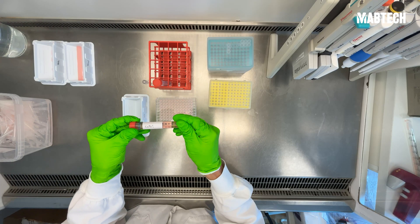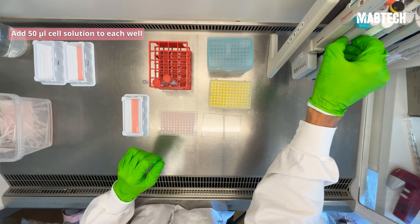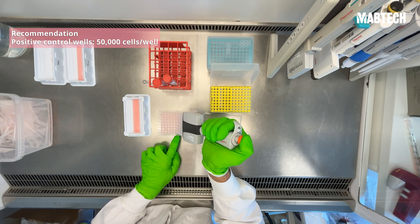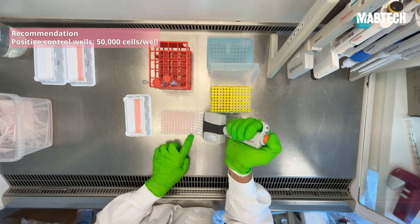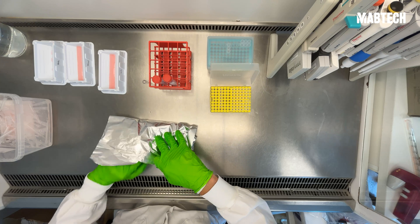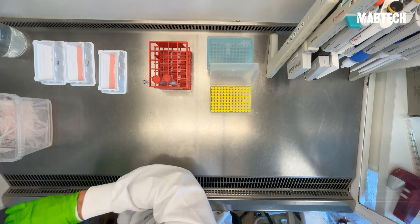Now we're finally ready to add our cells and get ready for the incubation step. Empty the cells into a reagent reservoir and add 50 microliters of the cell solution to each well. For antigen-specific conditions, we usually recommend 250,000 cells per well. For positive controls, you can reduce this to 50,000 cells per well. After you're done with this step, wrap the plate carefully in aluminum foil to reduce the risk of evaporation. Place the wrapped plate in a 37°C humidified incubator with 5% CO2, and adapt the incubation time to cell type and antigen or stimuli used.